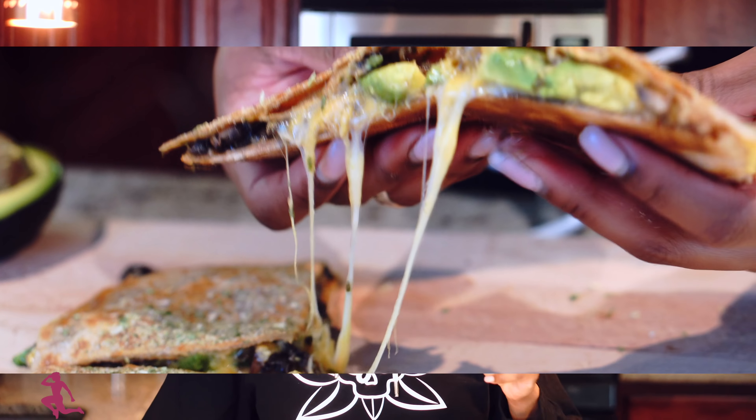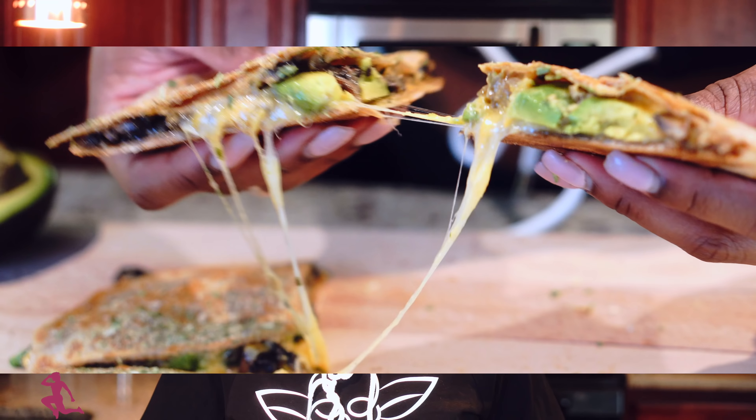I'm glad that you tuned in today. Today I am making vegan quesadillas, so stay tuned. Welcome to my YouTube channel. I'm Magda Civil, health and fitness motivator.